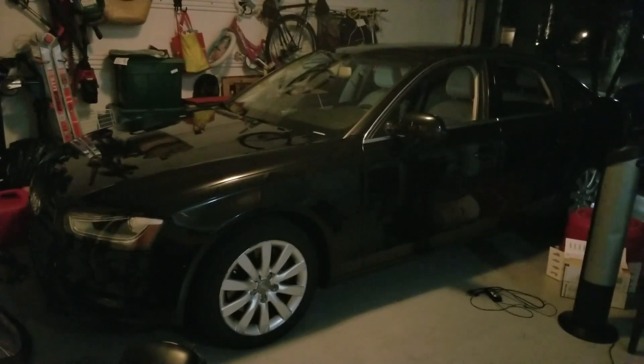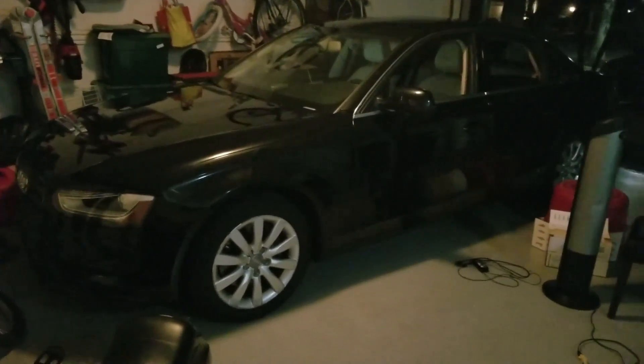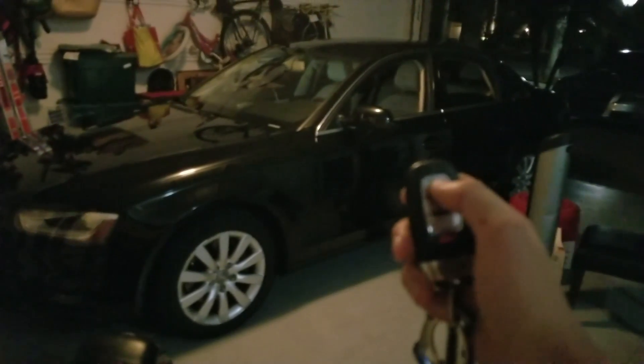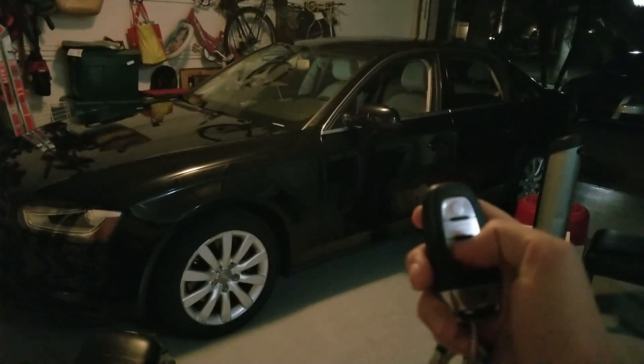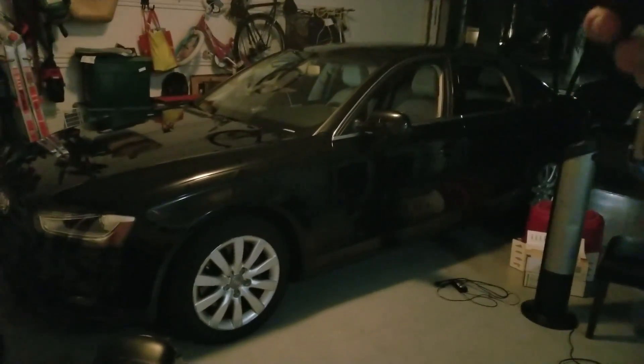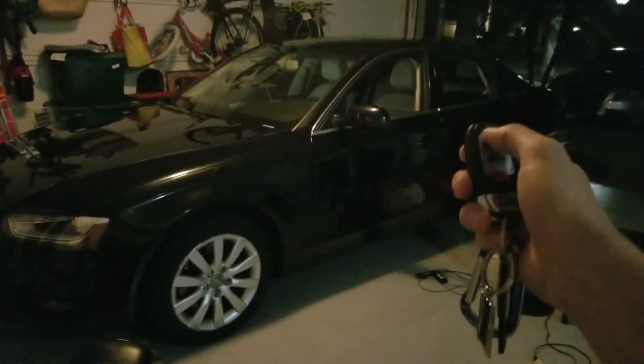This video will be wrapping everything up — all the codes and programs I did to the car using the VCDS. I use the lock and unlock button by holding either one down to unlock all the windows and sunroof, or lock all the windows and the sunroof as well.